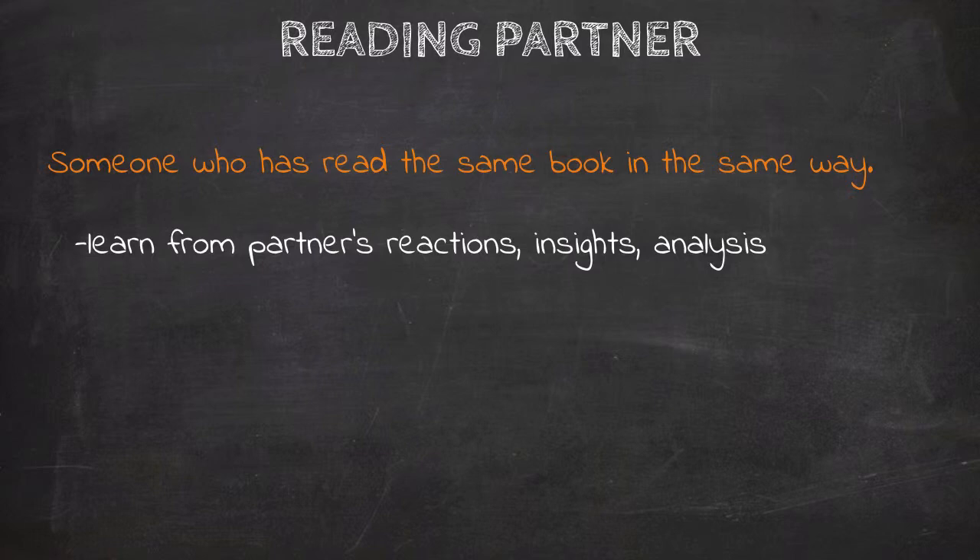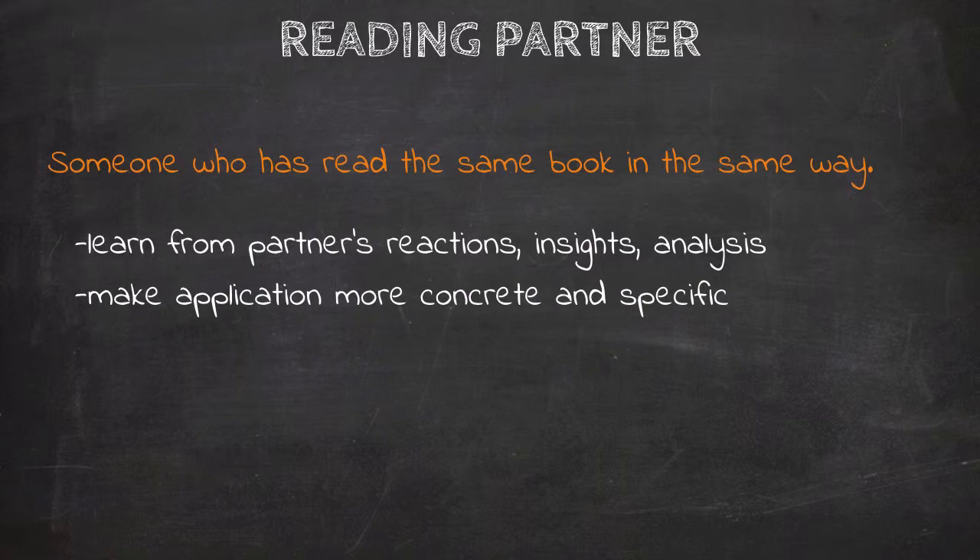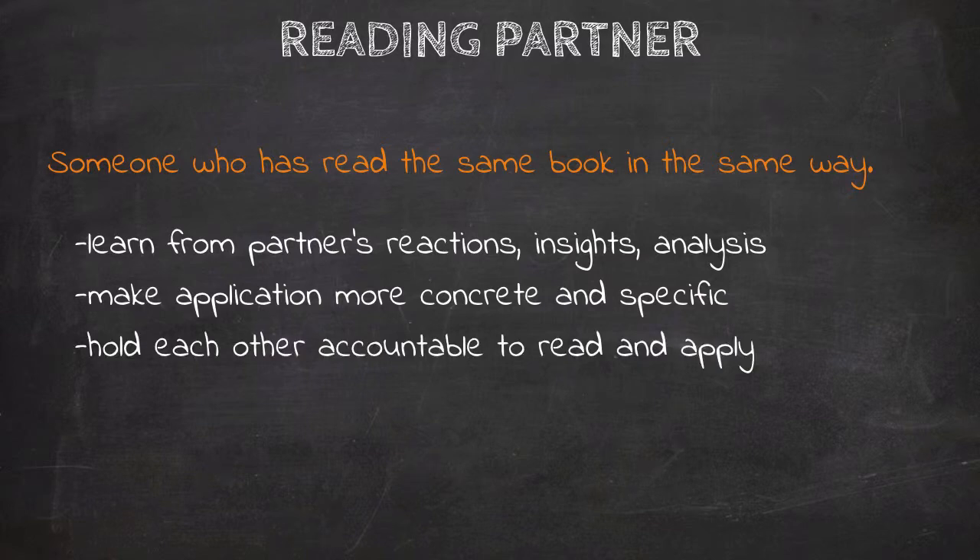The most important benefit of a reading partner comes when you start thinking about application. Your reading partner helps you verify that you've read the book correctly and that your assessment of the author's message is right. Together, you can make your application more concrete and specific, and you can hold each other accountable to follow through with the changes the book has required of you. Don't skip over this step. The mere act of talking about your reading — even with someone who hasn't read the same book, maybe your long-suffering spouse — will help crystallize your thinking, pull together threads of thought you didn't realize were connected, and make your reading much better.